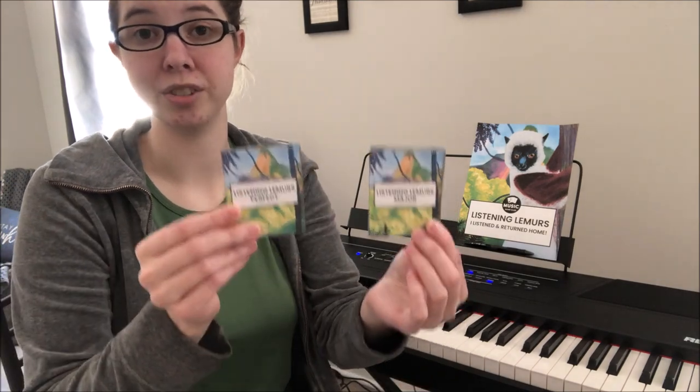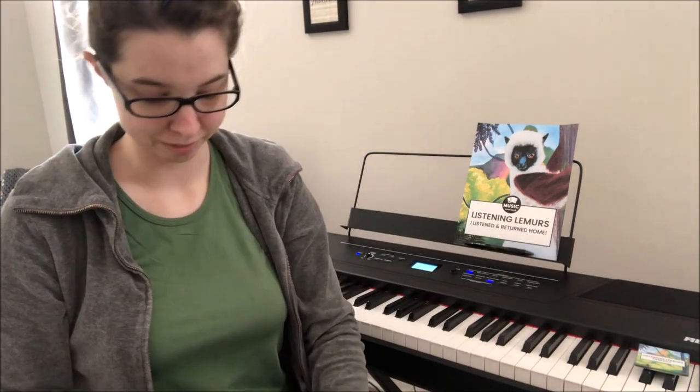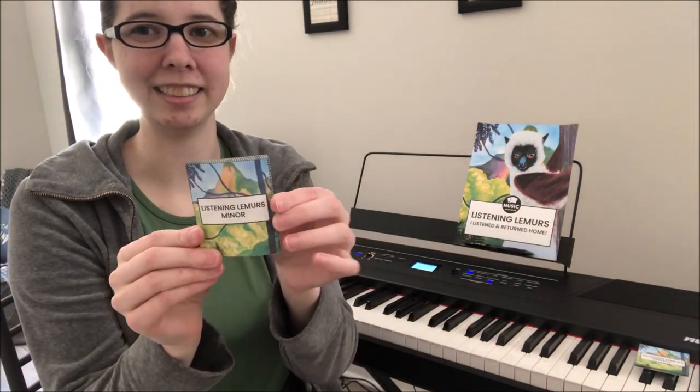Once you've taught the majors and the perfects, I would mix up both decks. This is where it gets a little trickier — they had to recognize a major third, a major sixth, a perfect fourth. Now they have to figure out: is it perfect or is it major? This is gradually making it harder for them. You can separate into ascending only, then descending, then mixed depending on the student and how quickly they pick up with ear training.